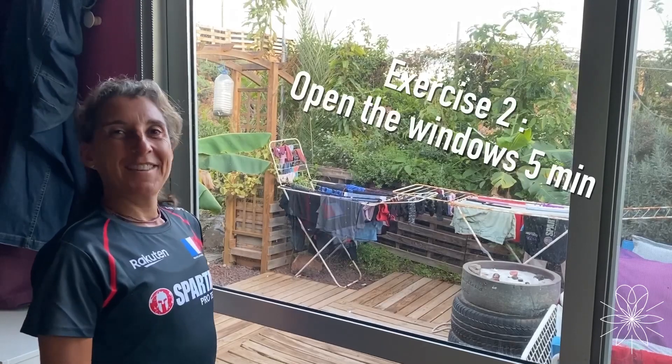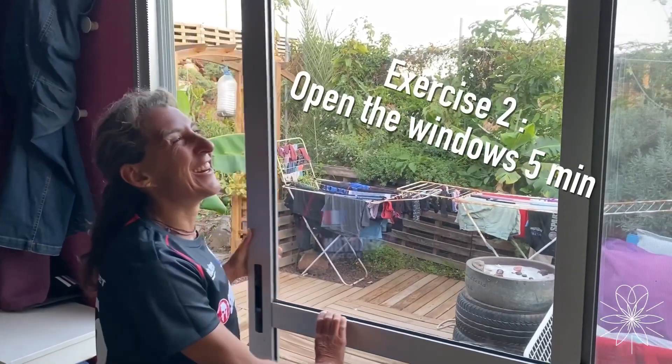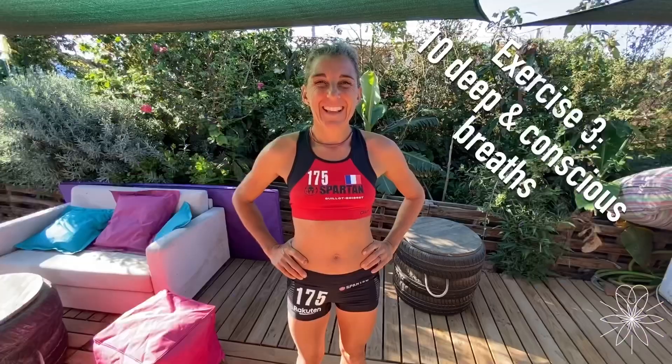This exercise is quite easy: open your window. In the morning after you wake up, you open the window for five minutes. This will bring you a lot of air from outside, because we are all locked inside and it's so important to renovate the air inside the house and bring new oxygen. So for five minutes we open the windows. The next one is a breathing workout.